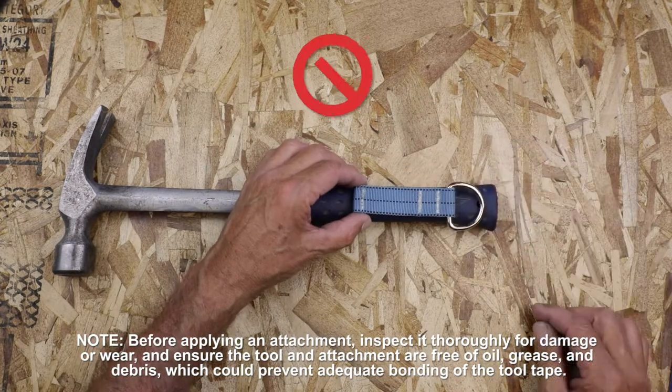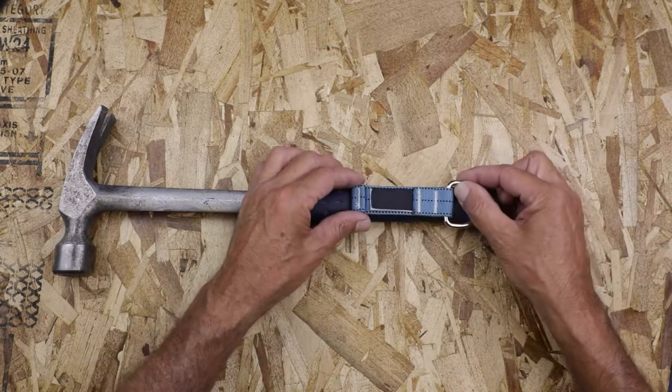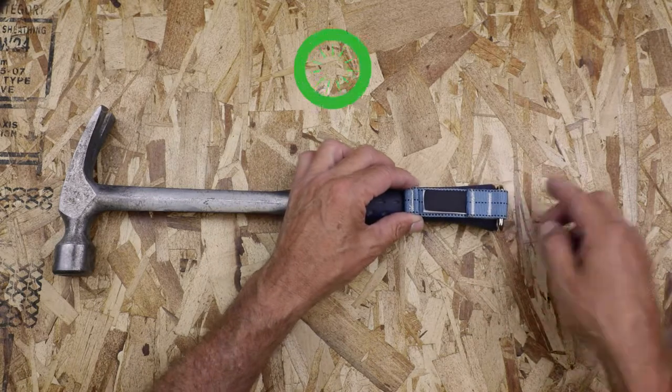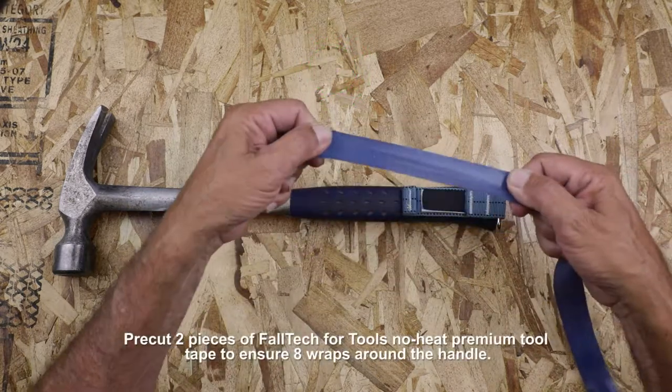ANSI requires product labels bearing important details to remain visible, so keep the labels facing out. Place the attachment's D-ring over the end of the handle for an easy tether connection.